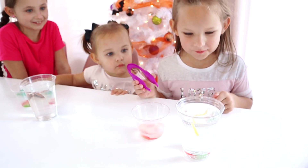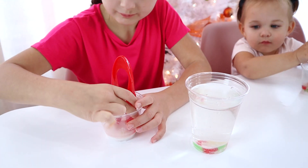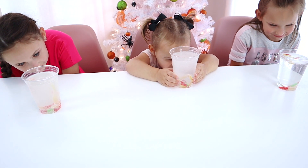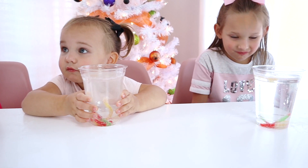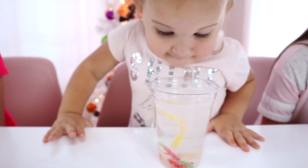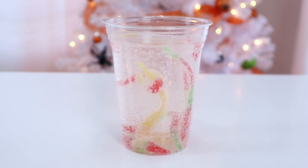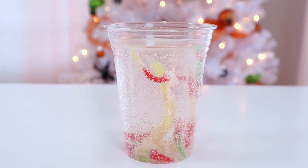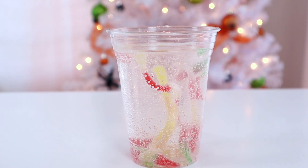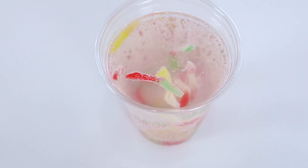The children reacted with excitement watching the worms move in the vinegar — they were amazed, exclaiming 'Whoa!' and 'It's still alive!' One observed that a worm was dancing, going back and forth rather than straight up, while another noted it was cool to watch them rise to the top.